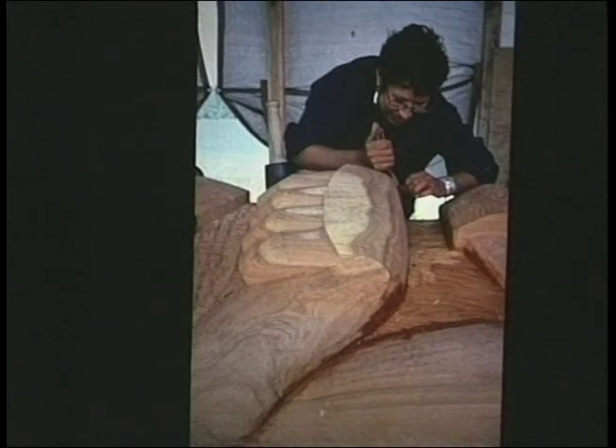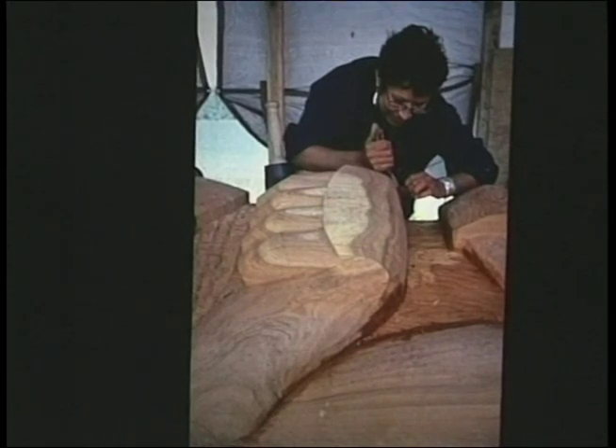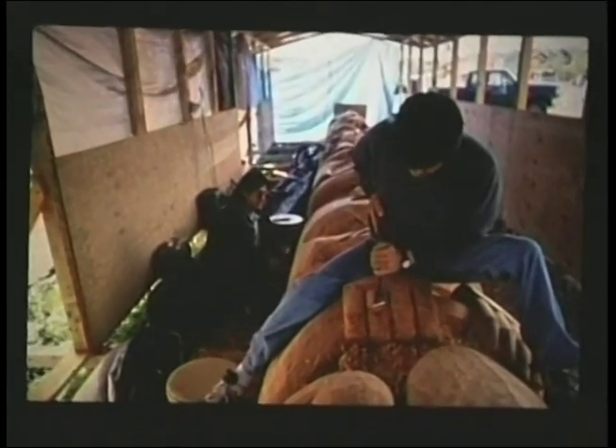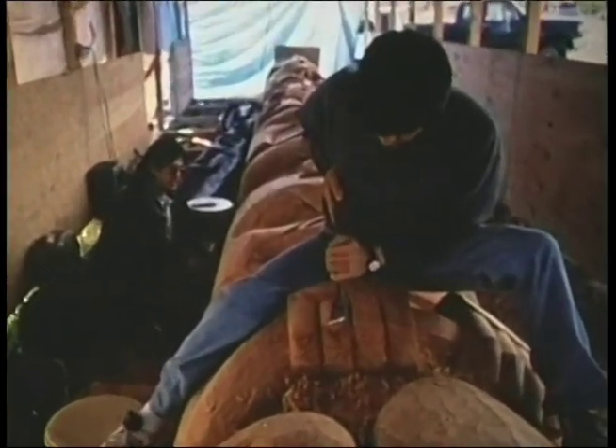The finishing work is with knives, and also with a special kind of adze that puts a nice finish on the pole. Finishing is really important — it really shows you the difference between mediocre and well done, just absolute finish.